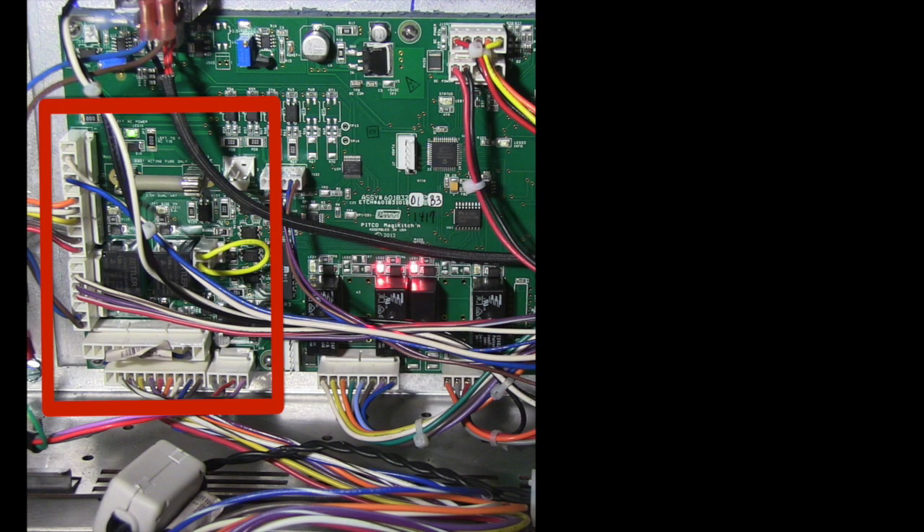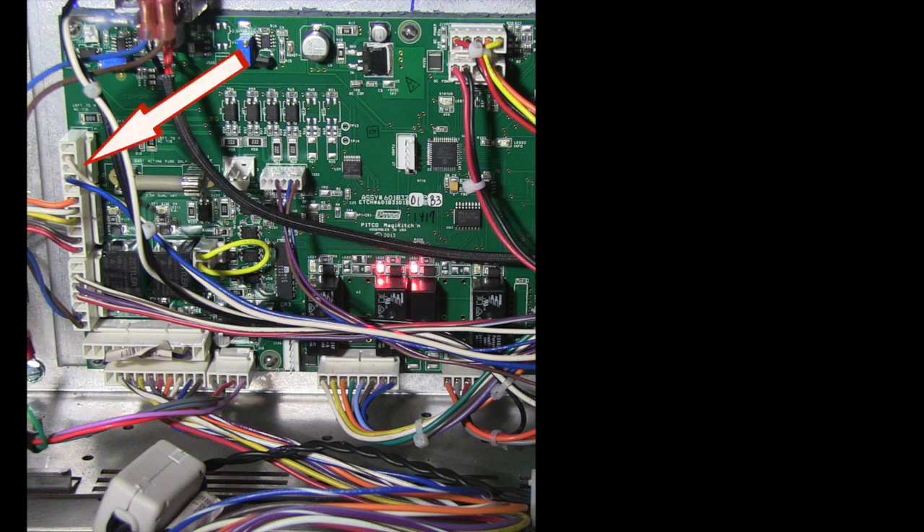This part of the relay board wiring is very similar to our standard Solstice fryer relay board. First you have a 5 pin connection with a white and blue wire — this is your 24 volt AC from the transformer in the entrance box at the rear of the unit. Next is a 6 pin connector for your side on, heat demand, and heat feedback signals. Next is a 7 pin connector for the left and right basket lift if equipped, as well as the drain valve interlock switch.